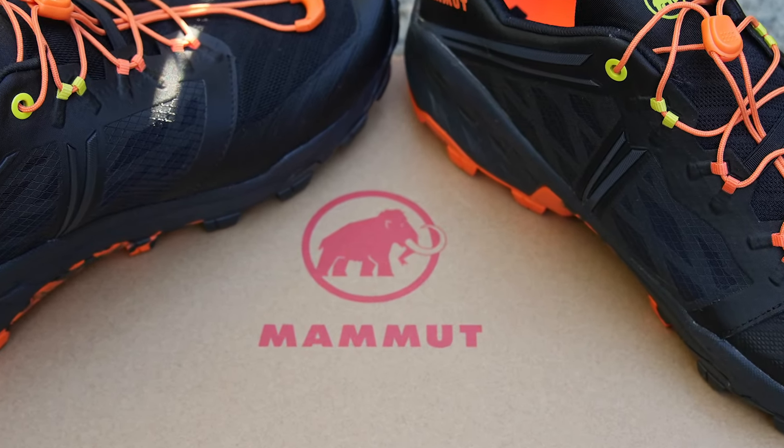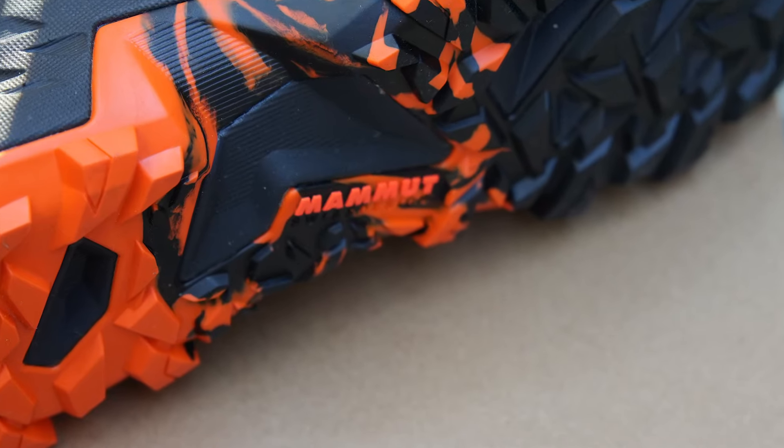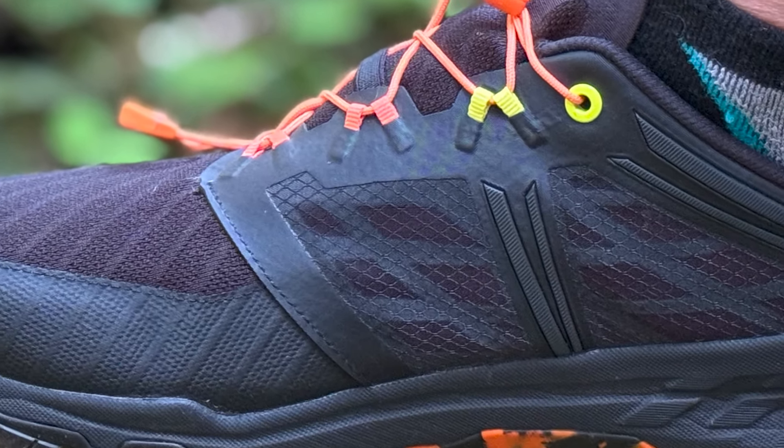The kind folks at Verde PR sent along a pair of the Mammut Sertig TR Low Trail Running Shoe for me to test out for the past month. I was sent the black and dark tangerine color in size 12 — and I did tell them that orange was one of my favorite colors. This shoe is much lighter than the past Brooks and Vamazi trail running shoes I ran in that had a sole plate and some beefier construction with more cushioning. I appreciate the weight of 320 grams on each shoe. I don't run long ultras on trails and generally stick with three to eight miles, so with these designed for the mid-distance runner, they're about a perfect fit for me.